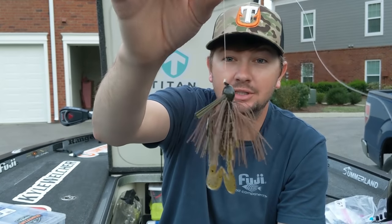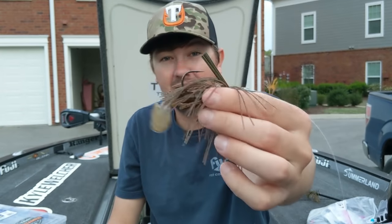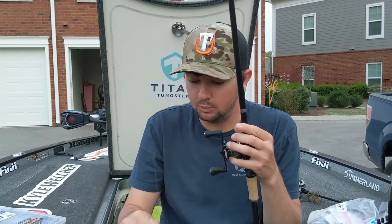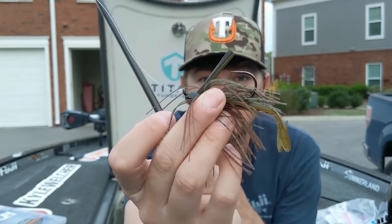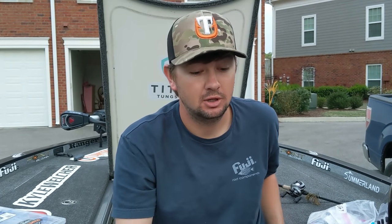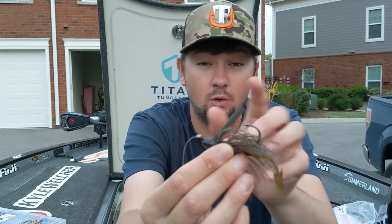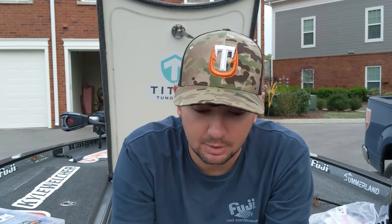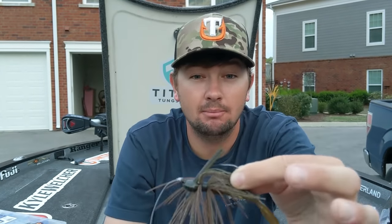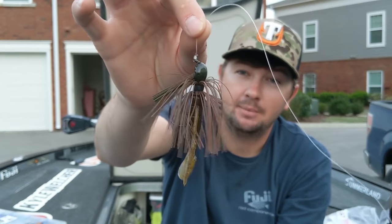This flipping jig - half ounce, flat bottom, green pumpkin with a little speed crawl trailer - has a big hook that's not gonna flex on full fluorocarbon. I never throw this on braid, always full carbon. I'll flip wood with it. The biggest thing to look for is a good hook gap between the line tie and hook gap. I also like the weed guard to be extremely close to the line tie for better hookups. Make sure the weed guard is at a good angle - too far away and you'll get hung up more.